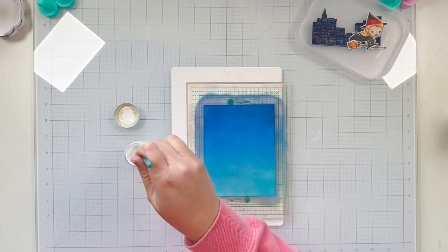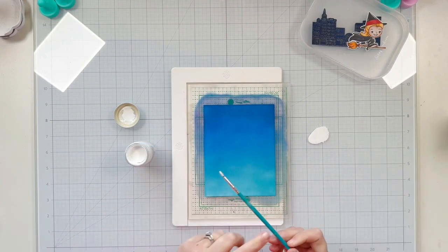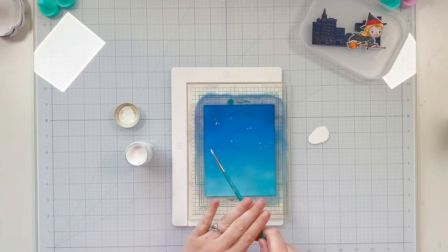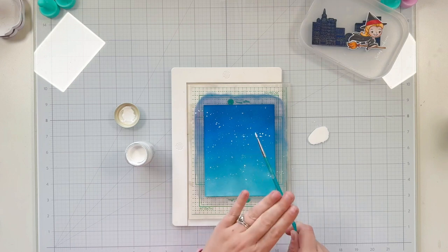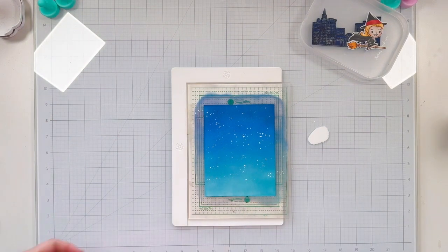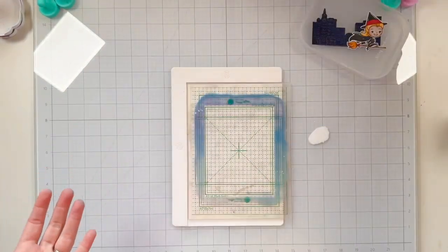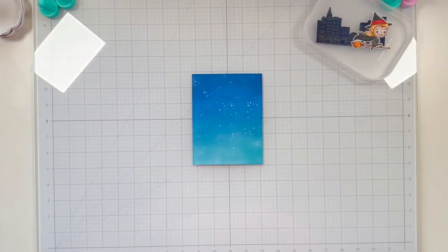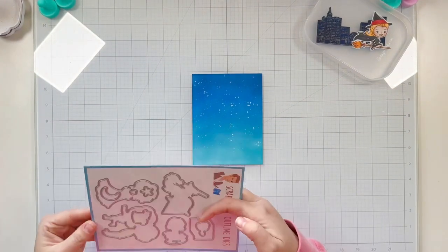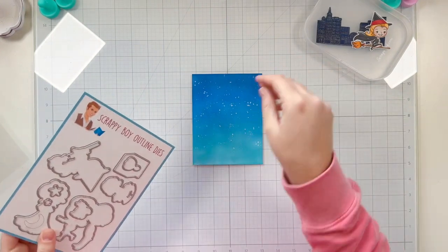To create stars in my background I have some bleed-proof white fine art paint, adding it with some water onto my glass mat and using a fine brush to splatter it all over the background to create a nice starry night sky. I'll set that aside to dry while I clean up my desk, and once my background was dry I can move on to adding my Twinkle Lights.